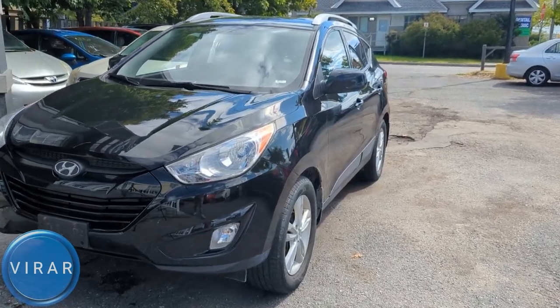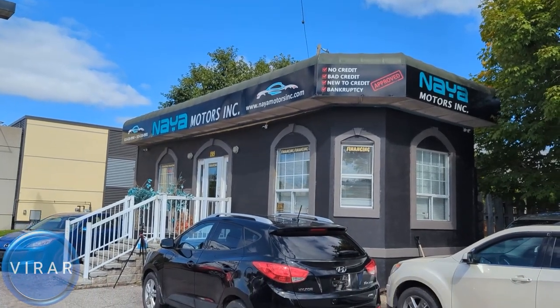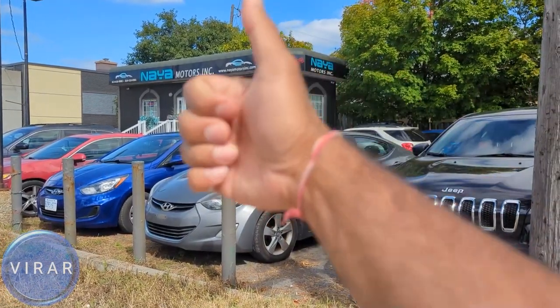Here is the 2010 to 2015 Hyundai Tucson. Before we get started, let me give a quick shout out to Naya Motors Inc for letting us use the car today to film the videos. They are a used car dealer here in Ottawa, Canada. Check out the link in the description for their entire inventory.